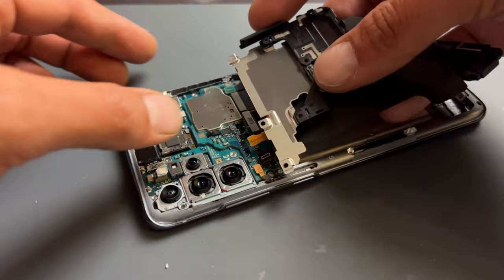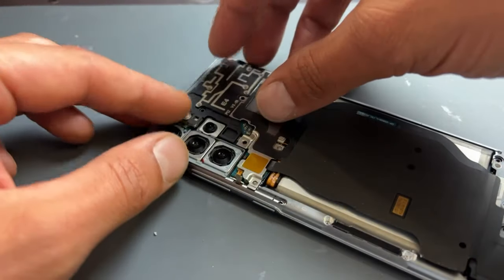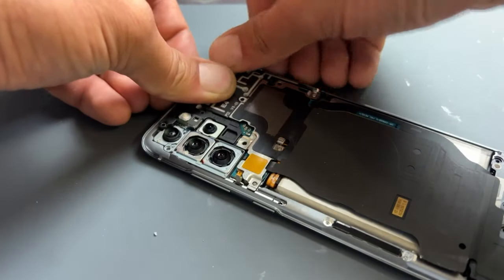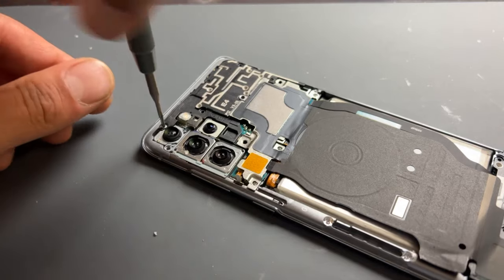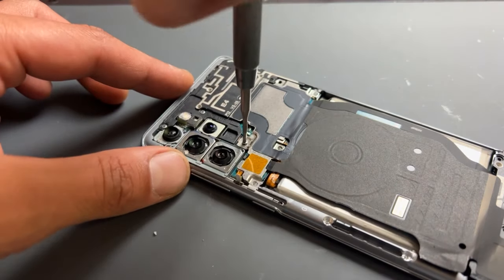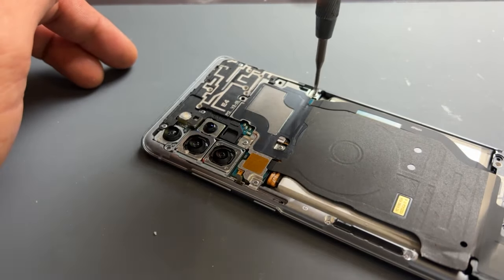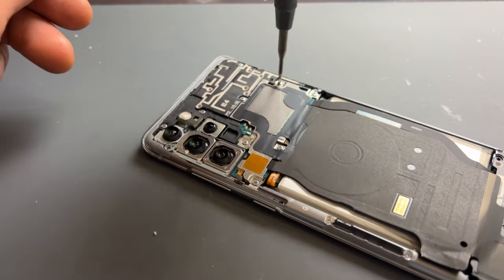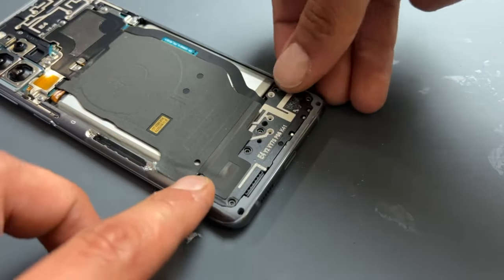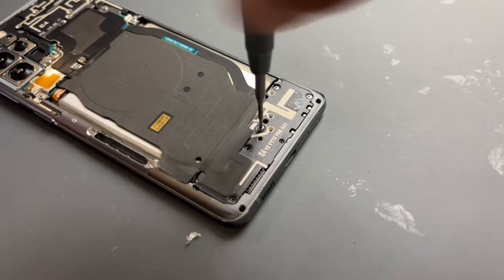We can now get the plastic shields back and re-secure the wireless charging coil, followed by the battery. Fold over the metal and plastic shield and re-secure the 10 screws back into place. Re-secure the loudspeaker and sub-board plastic shield by applying pressure to the edges and clipping it back into place, then secure down the five screws that hold that in place.